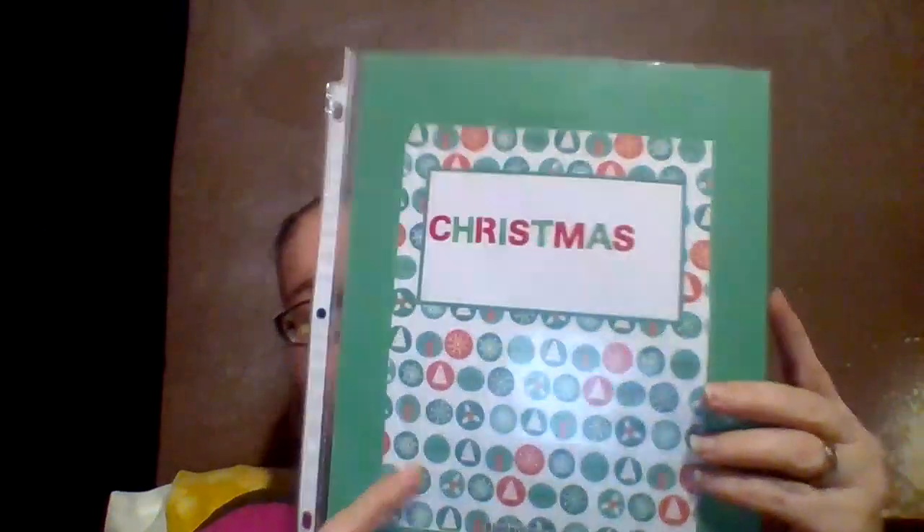These binders — I've got a lady, her name is Julie Bending, who ordered these for me. I want to thank her for that; I really appreciate it, even though she doesn't know me and I don't know her. That was really nice and I'm using them for my holiday binder. The first page is the Christmas page — the Christmas cover for the Christmas section.